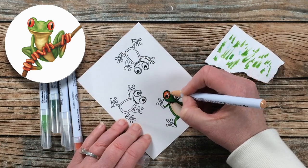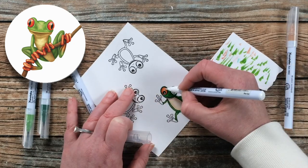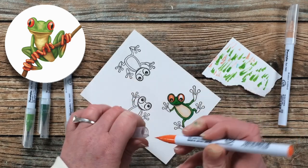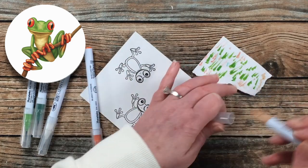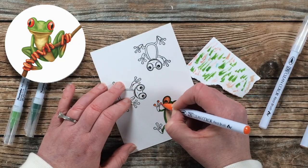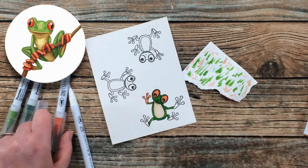Once his face, body, and legs were colored I brought in number 23 Scarlet Red and number 64 Oatmeal to color his eyes. I wanted a little earthy orange, so I went around the outside edges with the Scarlet Red, pulled it partway in with the Oatmeal, and then used the colorless blender to remove some color from the center of the eye for a highlight. For his little feet I used the Scarlet Red again but blended with the colorless blender instead of Oatmeal.